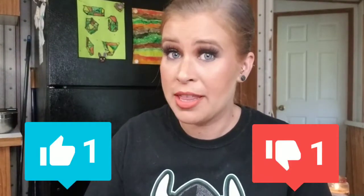Well, that's everything for today. I hope you enjoyed this video. If you liked it, please give me a thumbs up or thumbs down to let me know how you're feeling about it. Until next time, bye!